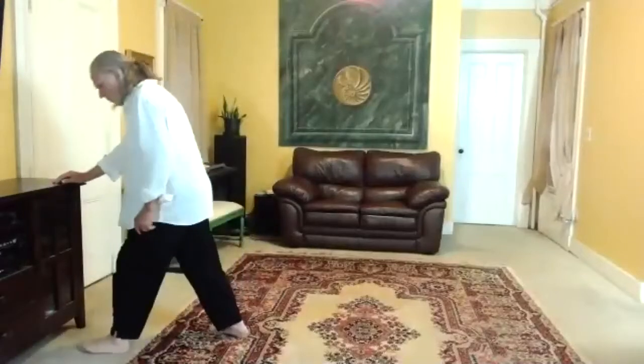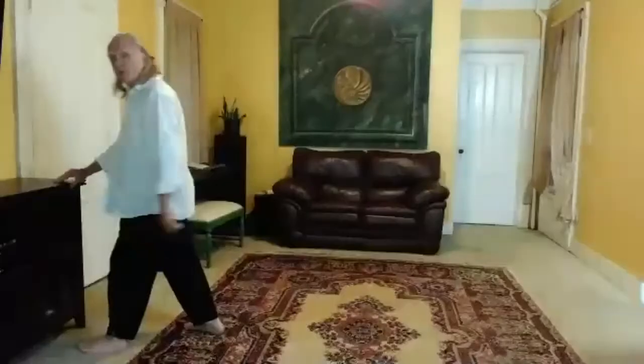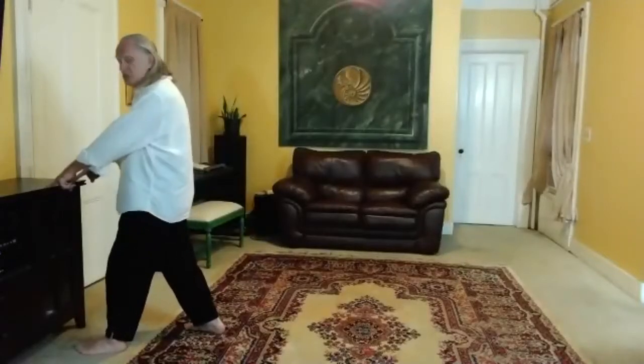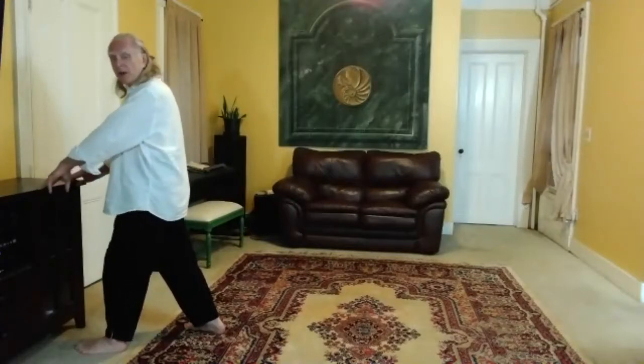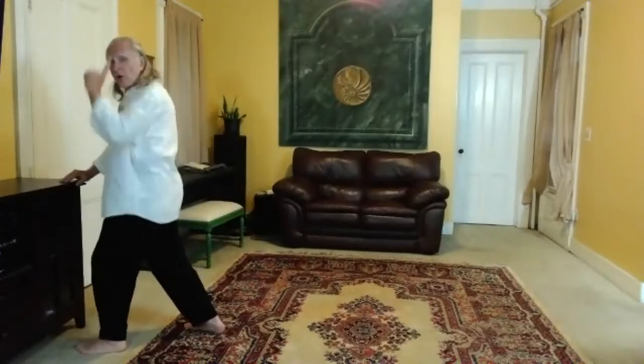What I'm going to do is come up here and grab a stable surface — it can be a chair, it can be a desk, it can be a wall, whatever. This is a good height for me because I'm going to be going down, and I don't need a whole lot of force on this. You don't want to lean on it; you want to be vertical.